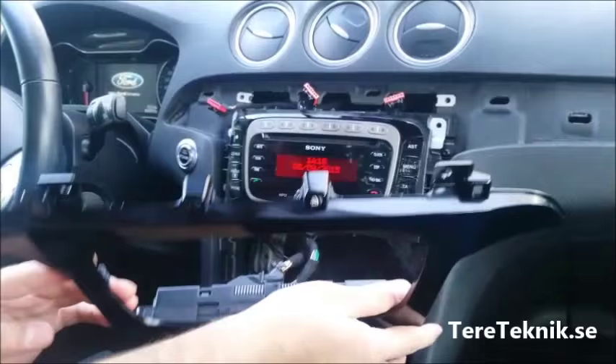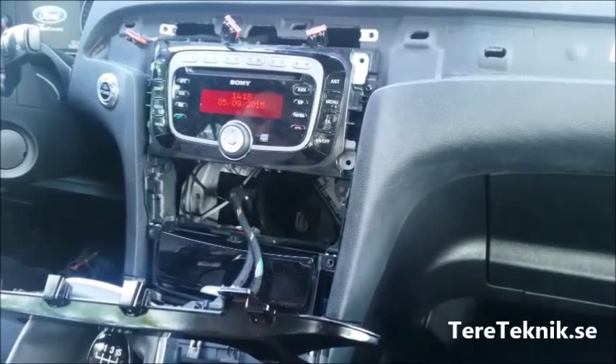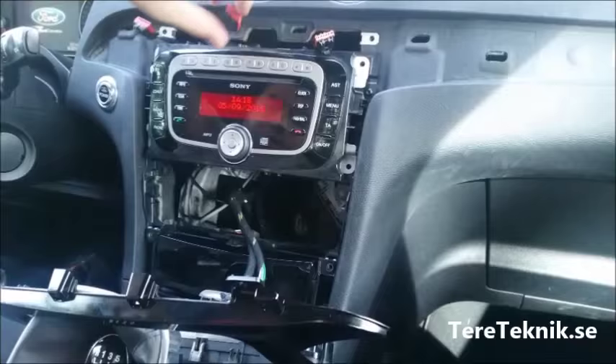Here is a cable — you don't need to open it. If you want to open it you can, but I don't think we need to. Without opening this cable I can still remove the stereo.